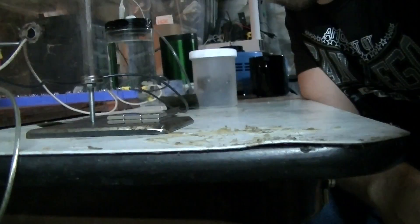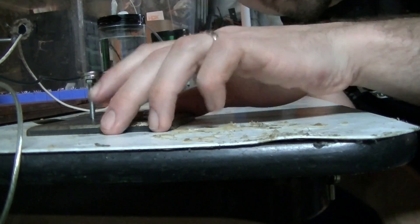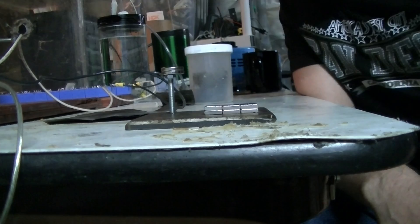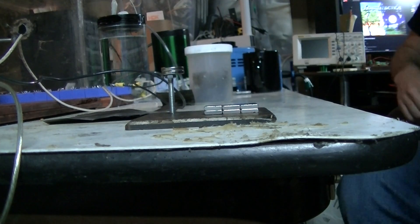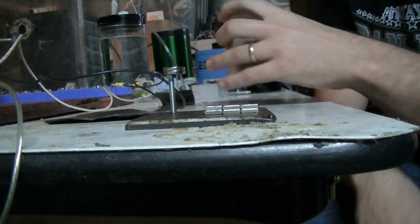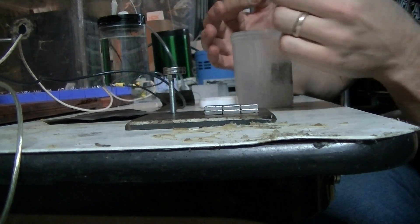Hey guys and gals and all my YouTube pals. I'm going to show you something interesting that some of you probably already know — the first part, anyway. This is the discussion of superconductivity at room temperature and things of that nature. This is what's considered pyrolytic carbon.